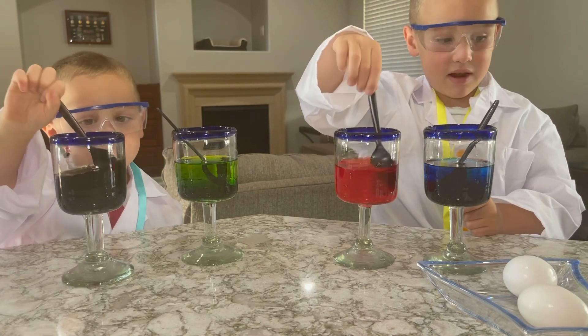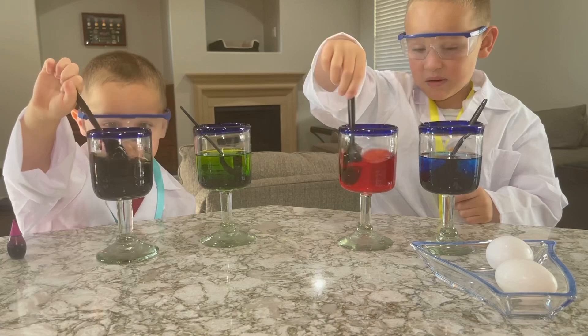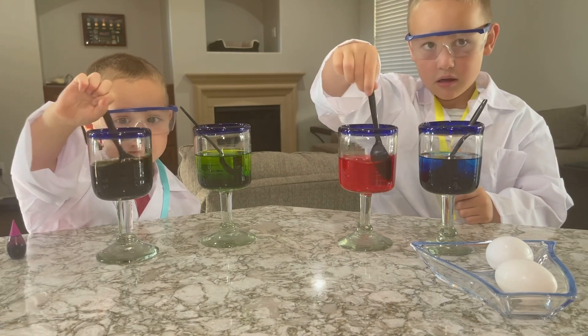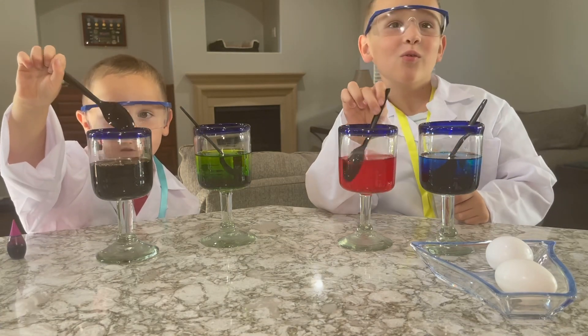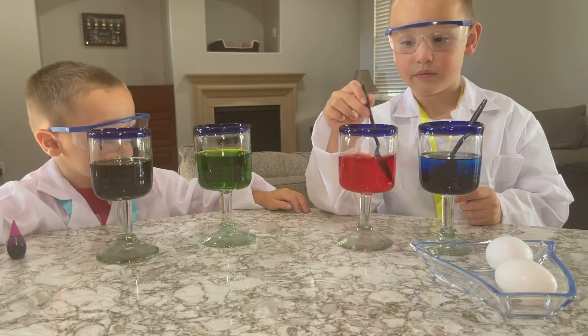Okay, I'm mixing my red. I'm mixing my blue — I mean my pink. That's your purple. That's my purple. That purple almost looks black. I wonder what color the egg's going to turn out to be. I wonder if it's going to be black. Alright, do you think it's time to add the eggs in? Yeah.